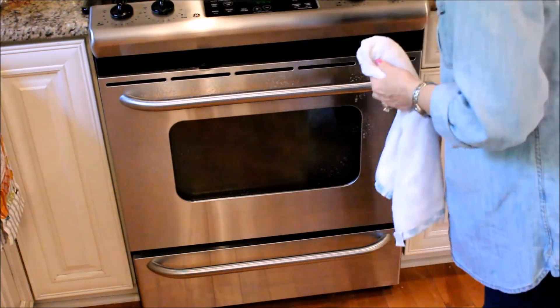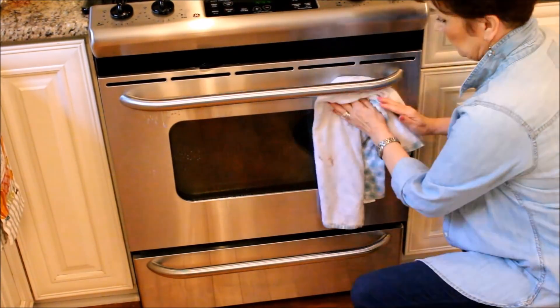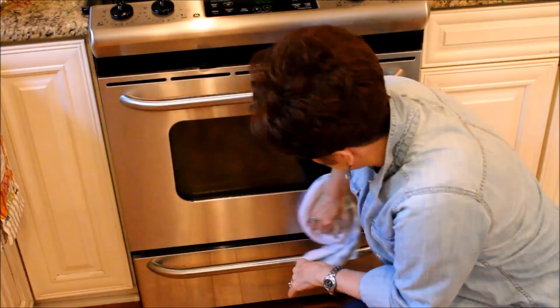The all-purpose cleaner that I use throughout my house is just about two cups of warm water and a teaspoon of Dawn dishwashing liquid.